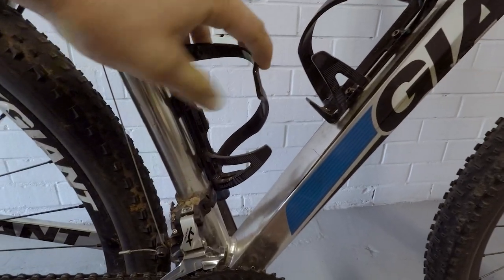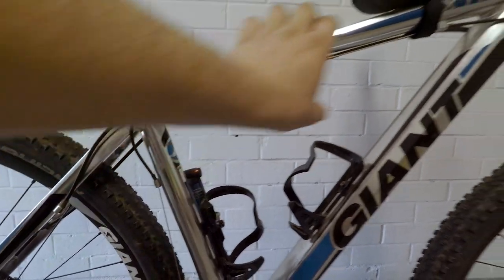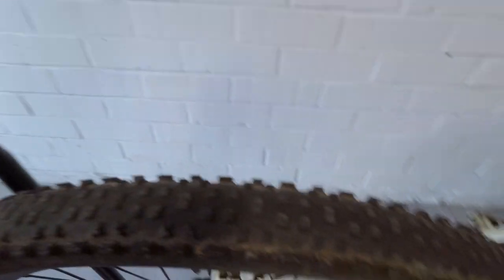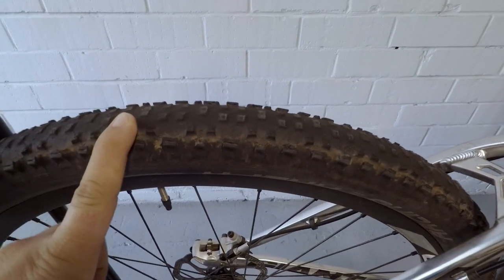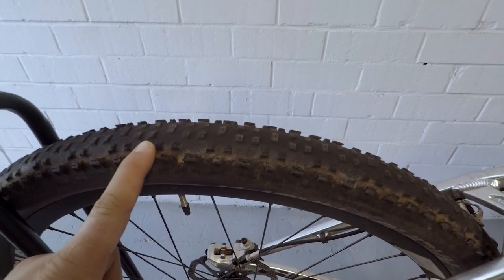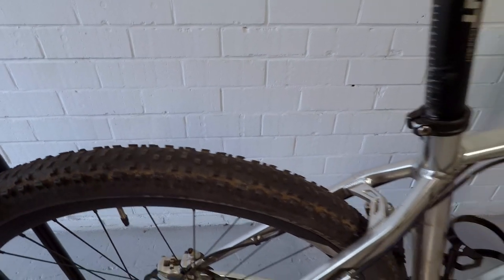Just got a couple of Giant side water bottle cages on there so I can get my bottle out when the bag's here. The tires are 2.1 inch wide, and these are actually the same tires I used last time. You can probably see it's a little bit worn out on the back. The front one's pretty good. I'm considering buying a spare tire to take with me, or I might pick one up in Collie or manage along the trip.